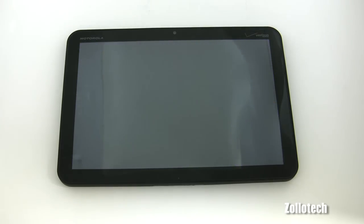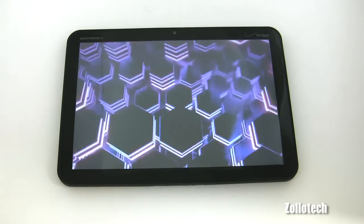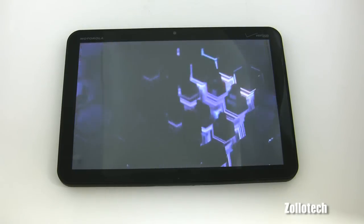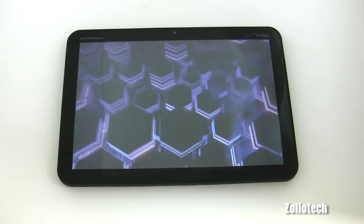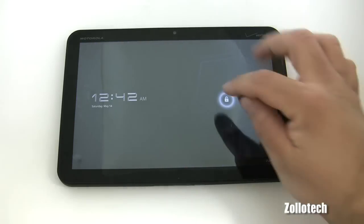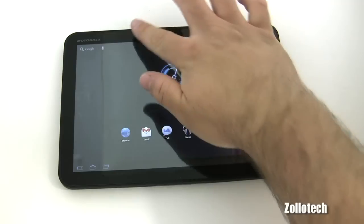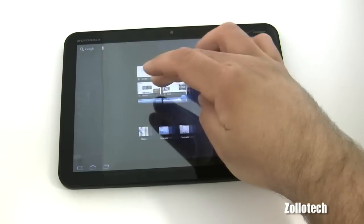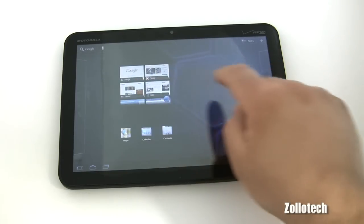It actually looks a little bit smoother — even though it's minor, this does look smoother than it did before while booting up. The Xoom lacked a little bit of refinement compared to other tablets on the market and some of the UI elements were a little bit choppy. I'm hoping this fixes that because the Xoom really is a pretty nice tablet, although I tend to use an iPad 2 more. It's a little bit choppy, but I'm sure that's just because it's booting up.